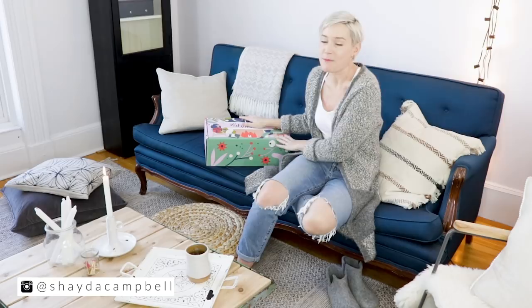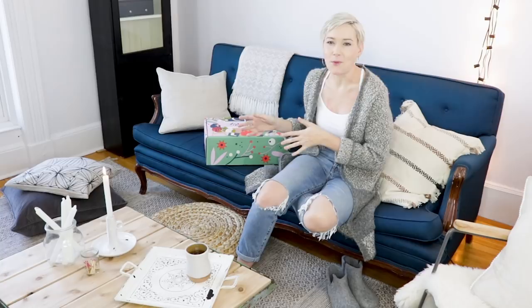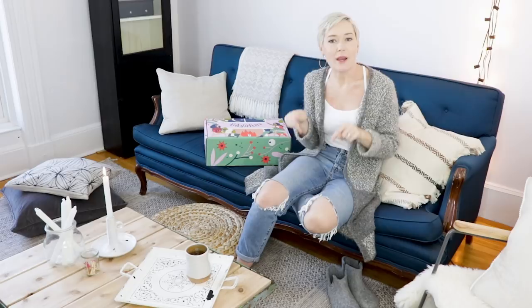And if you saw the title of this video, I did mention that in addition to reviewing the FabFitFun box, I have some big news to share. Usually I wait until the end of the video to make you watch all the way through, but I'm too excited. So I'm going to share the big news right now — in 2019, I'm going to start posting two videos a week.